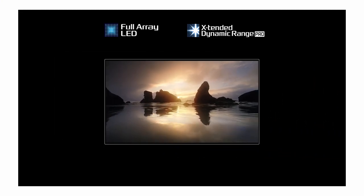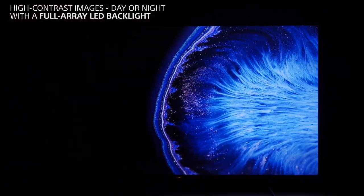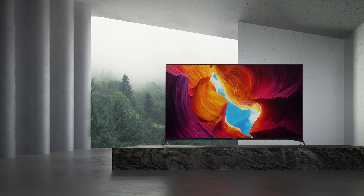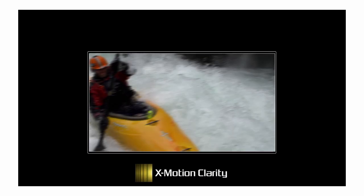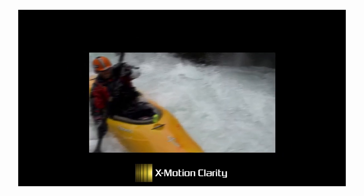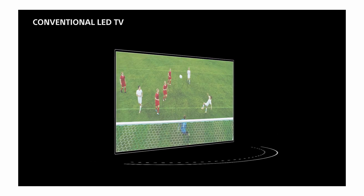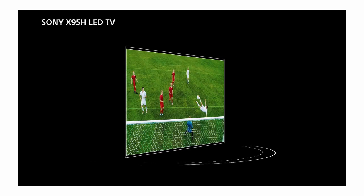A finely tuned Full Array LED backlight delivers deep blacks and shadow detail, and provides more than enough brightness for open viewing spaces. For sports lovers, the innovative X-Motion Clarity keeps fast moving action ultra clear and smooth, on a panel designed for great viewing from all angles.